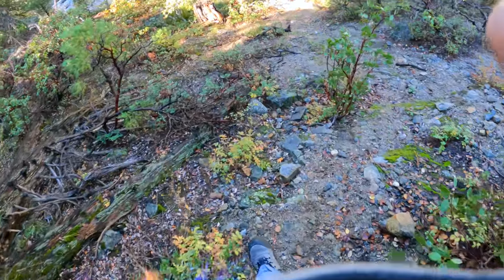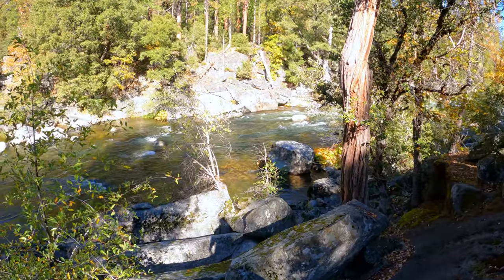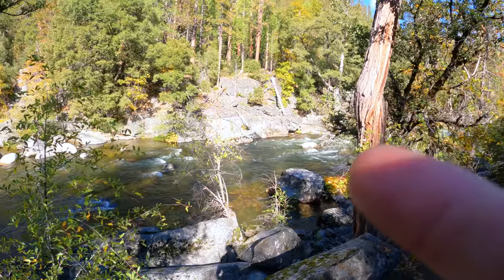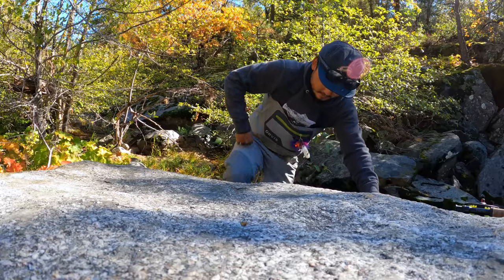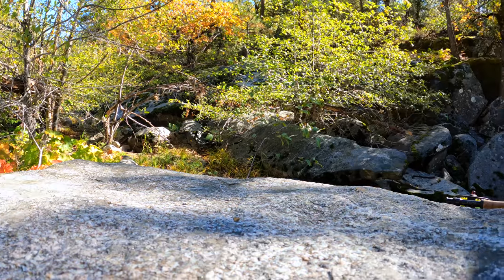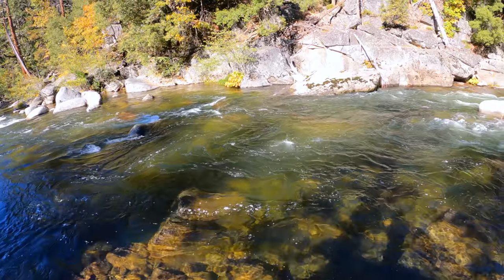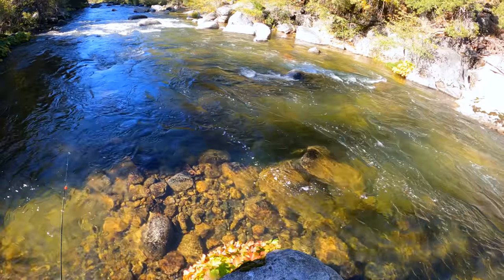Alright, this looks like a good first spot right here. There's a little trail that goes down and I think we can fish that. Let's go. Looks pretty good — maybe over there. What do you guys think? I think I'll just cast it in there, let it drift, maybe fish right in here somewhere.